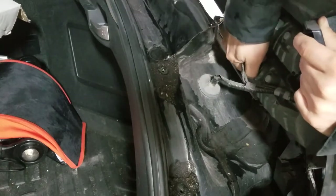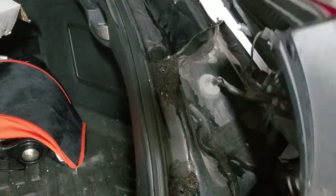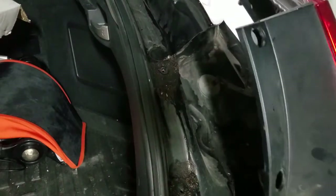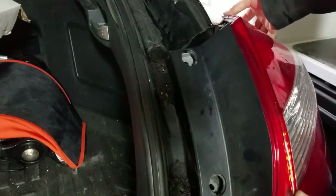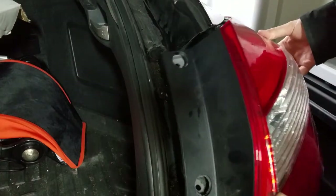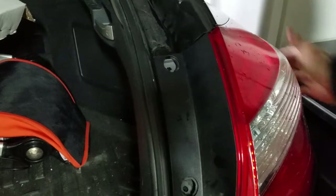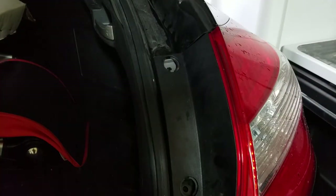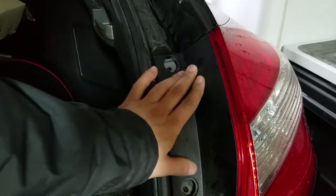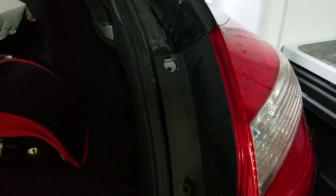It should click back in place like so. Line up the little tabs so they go into their right holes in the back and just pop them in. Then put the screws back in and repeat the same process on the other side. Thanks for watching!